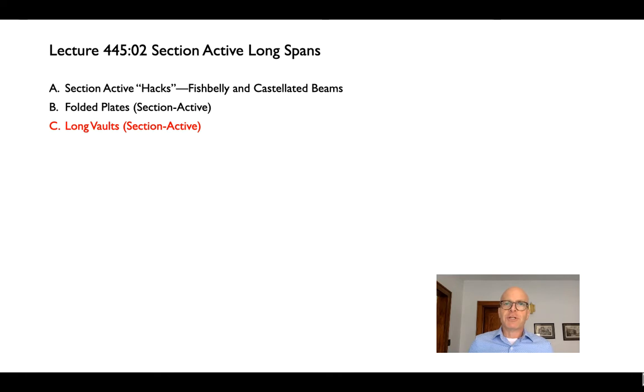The last topic we're going to cover under section active long spans is long vaults. These are essentially folded plates, but on a curved surface instead of an actual folded one. There are a couple of small distinctions we make when dealing with curved surfaces that make them a special sort of category of folded plates.